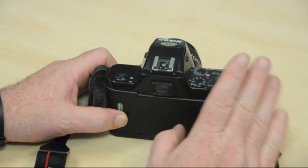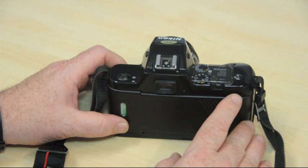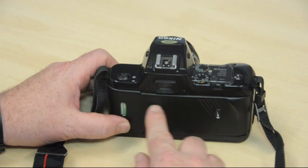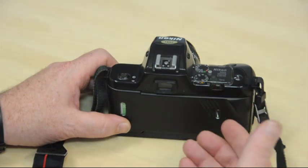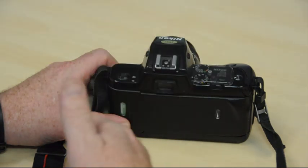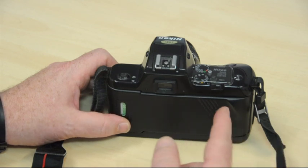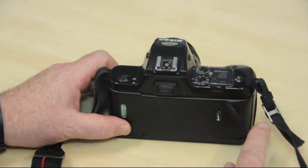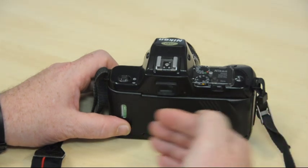The only other version you should concern yourself with is one featured in some Nikon models and in some Canon models, like the Canon EOS system, where they use a very similar method for loading the film. It takes the film on automatically, but unlike this camera where the film gets advanced each time you take a picture, the EOS system winds the film out of the cassette totally onto the take-up spool, and then as you take your photographs, the film gets wound back into the cassette.